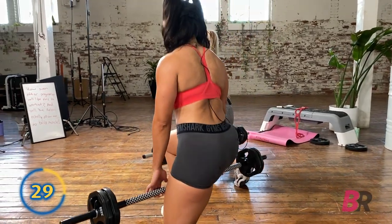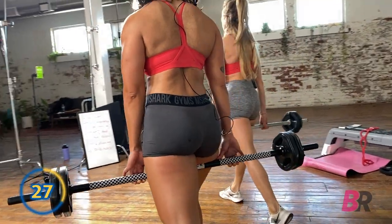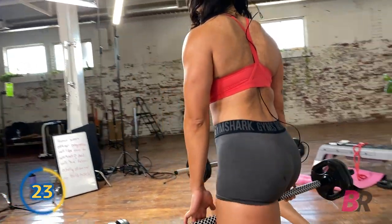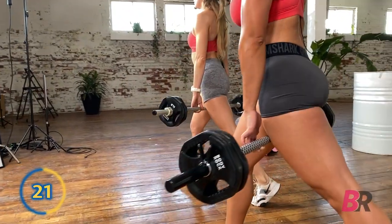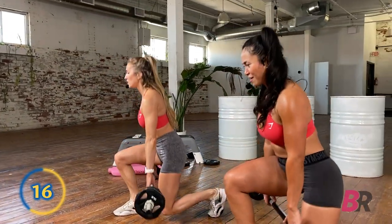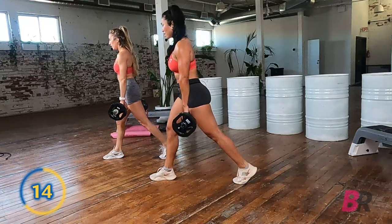Load that heel on the way down. Stay on the toe. Push through the heel to the top. Five seconds more here, then we're switching. Three — we're not switching. Two, one — no, we're not switching. Sorry. Not three sets, two sets each side.